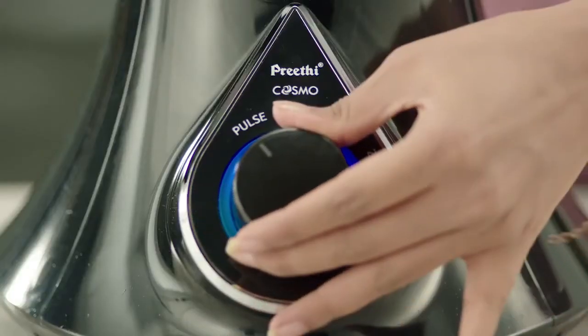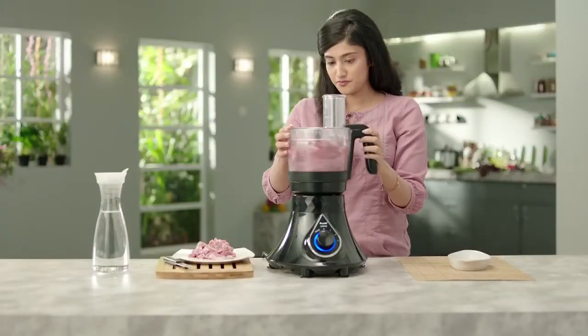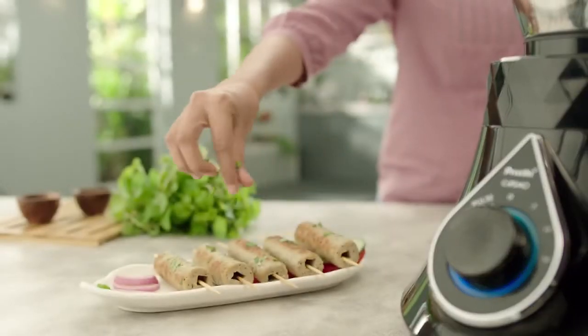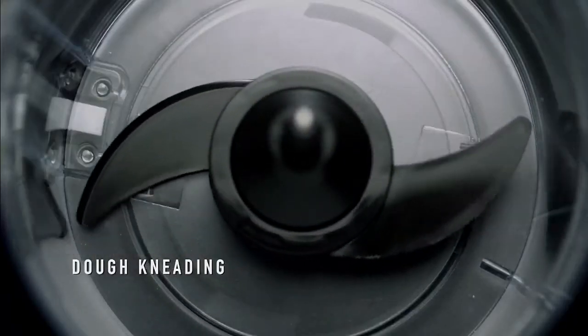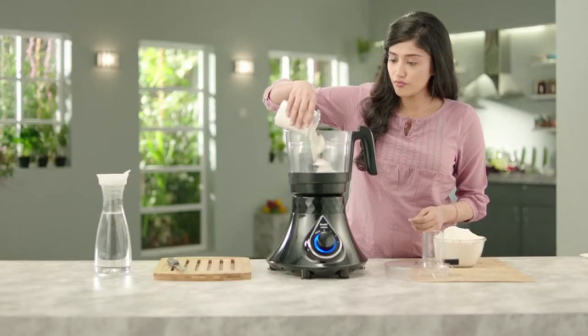Preeti Cosmo's wide base and the powerful Vega W5 750W motor provides best-in-class performance for heavy grinding. But, you know what makes Preeti truly unique? The MasterChef Plus Jar. The MasterChef Plus Jar can perform a variety of food processing functions. You've got to see it to believe it.